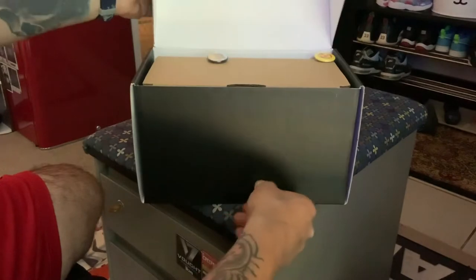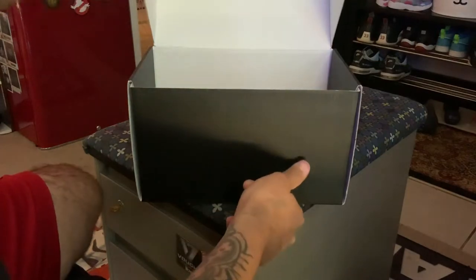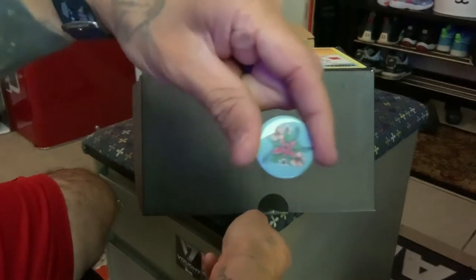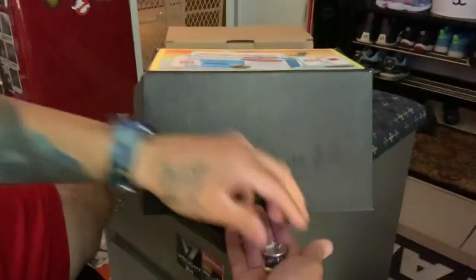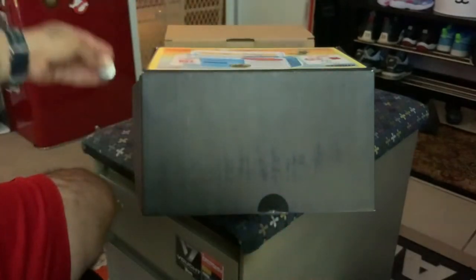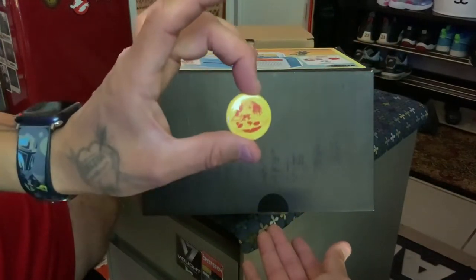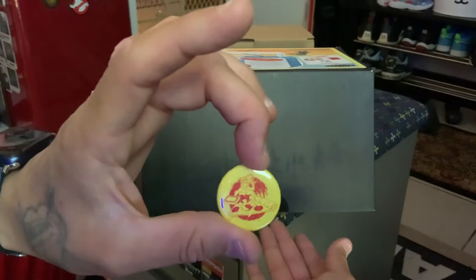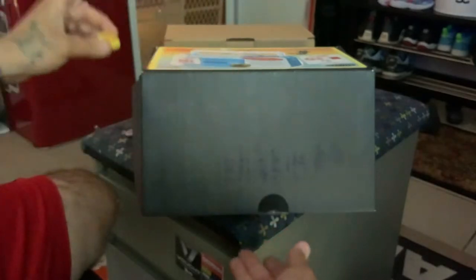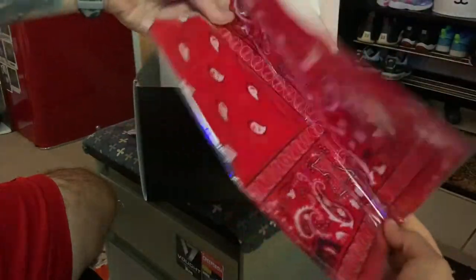I've already cut the tape so I'm going to go ahead and open it. I could hear a few things rattling around in here — and this is what they are. So looks like you get a couple of pins. You get this one, and you're also getting a Stranger Things pin, which is pretty cool. And then you're getting a Surfer Boy Pizza — looks pretty cool, let me see if I can get you a good look at that.